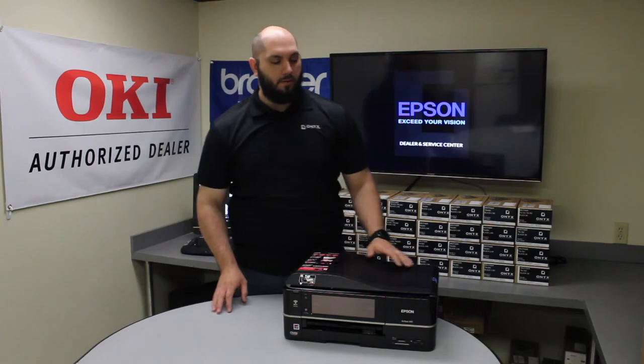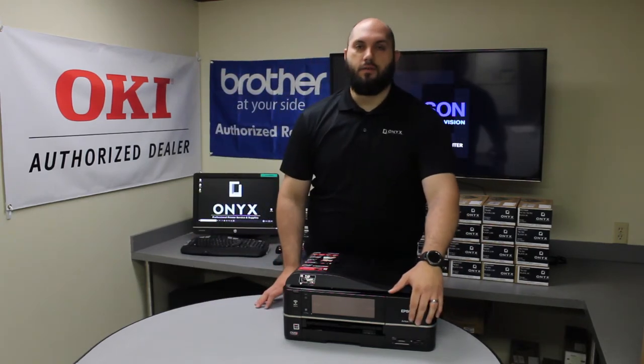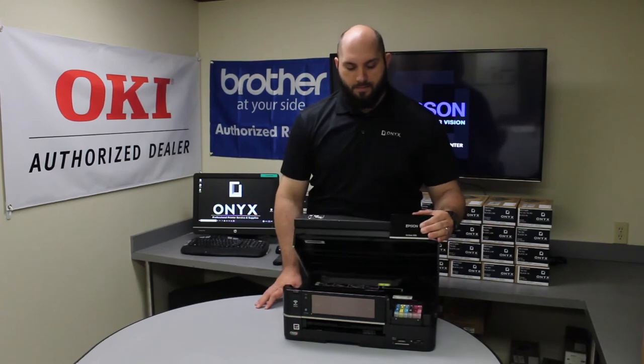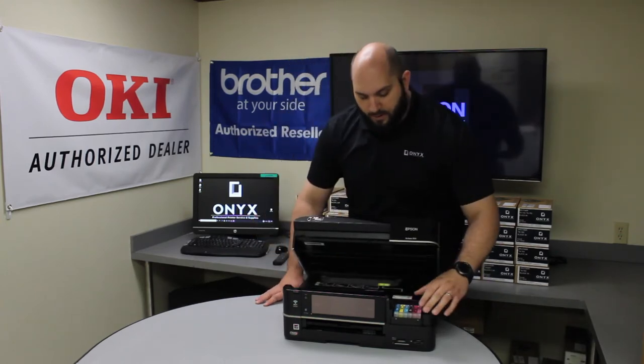So in order to open the printer and find the ink cartridges, on the right side of the printer, right where the Epson logo is, you're just going to lift and you'll find all your ink located right there.